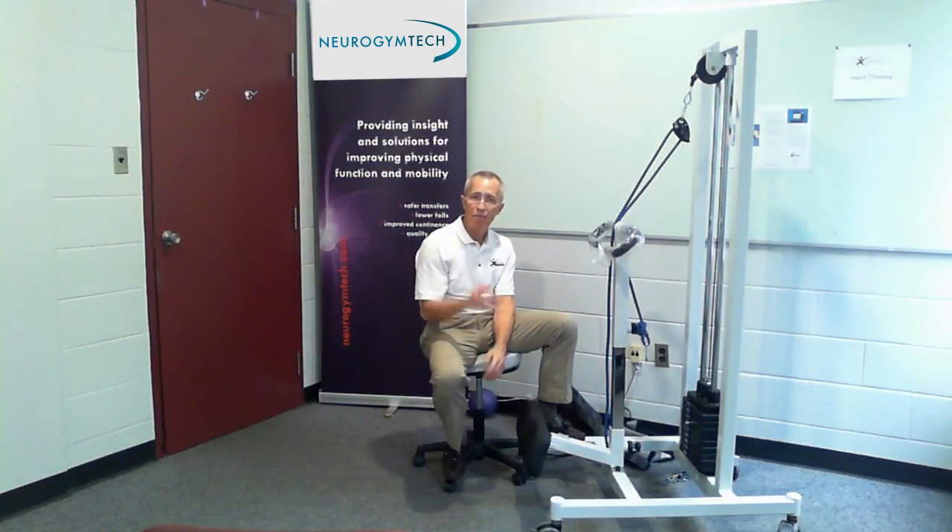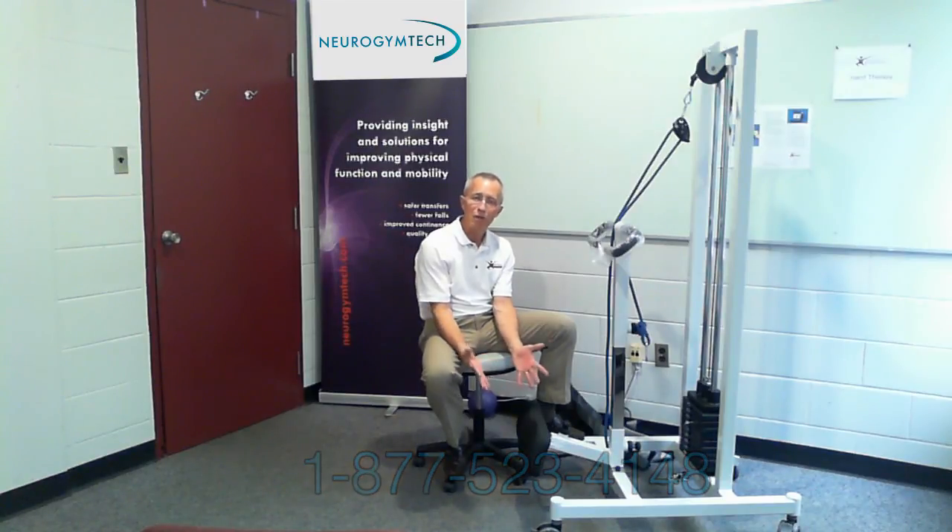A story will go through a long-term care facility like wildfire when somebody relearns the ability to self-toilet. Make sure you're communicating with nurses to see if you can change that care plan. If you have any questions, you can visit our website at www.neurogymtech.com, or call our toll-free number 877-523-4148. On our website there are application notes, research studies, information on our other products, and a variety of testimonials. Thanks very much — have lots of fun with it, and please send us an email with how it's going. We love to get stories.